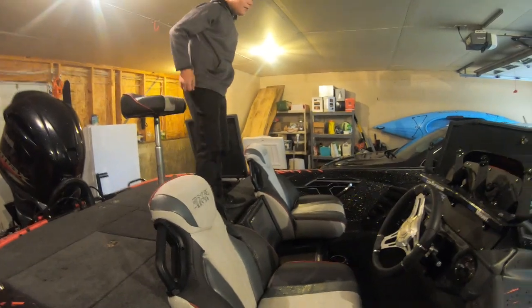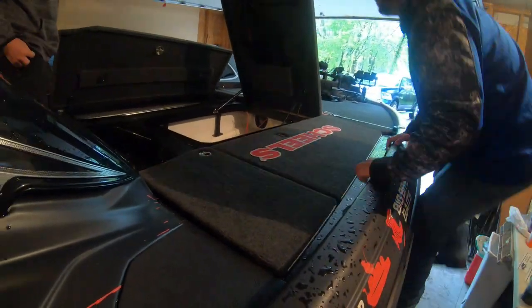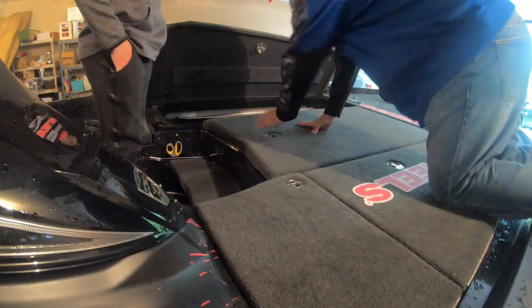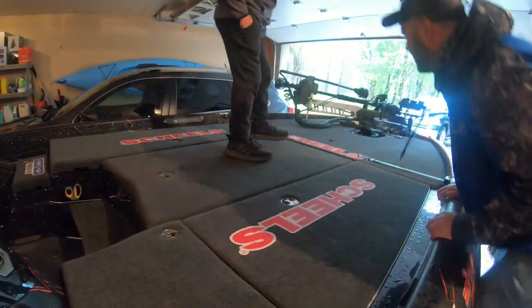It's big — it's giant. We should shut these compartments so you can actually jump up there. Yeah, we should get one. It's a lot of deck room. Good muskie boat too.